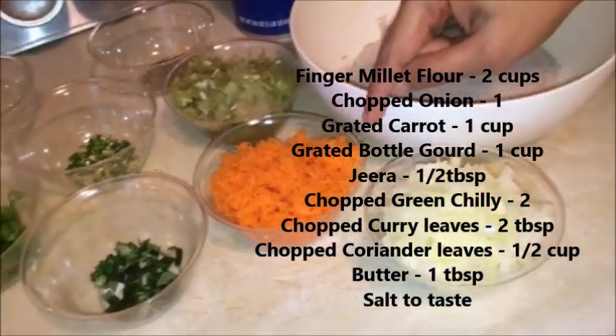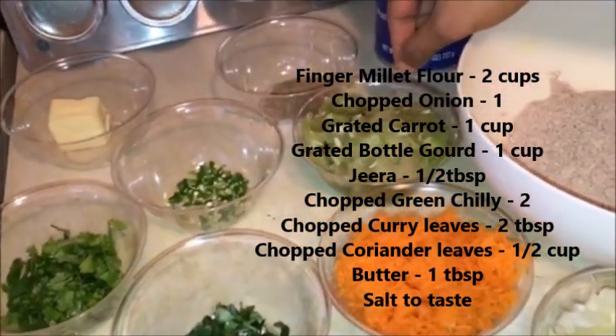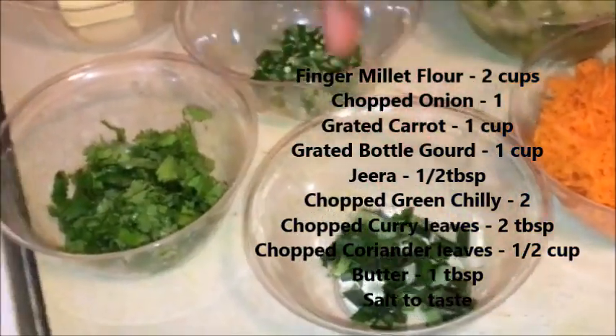Use cheese. Jeera, 2 green chili, sunnah kadresan, some butter, salt, some water.